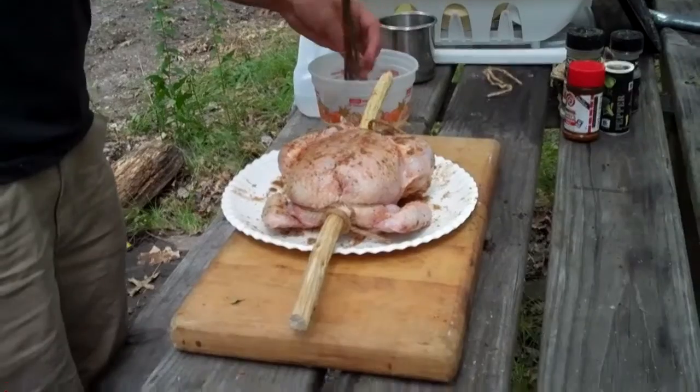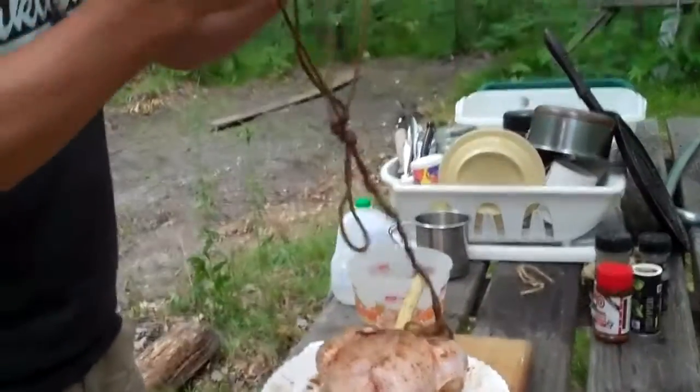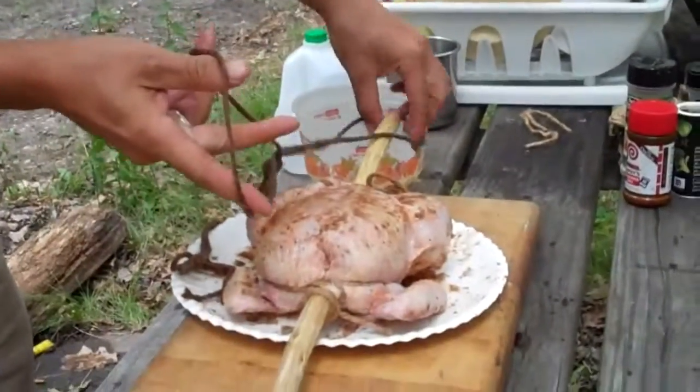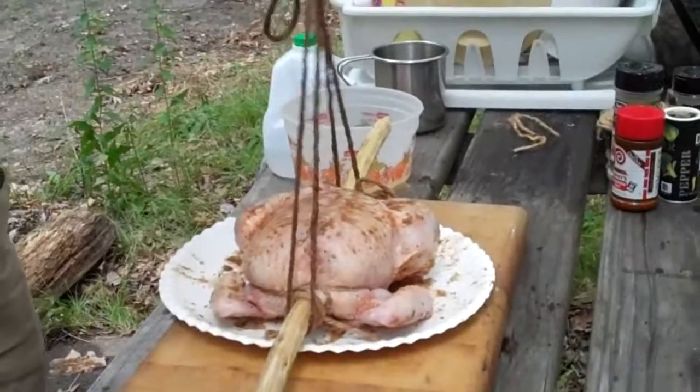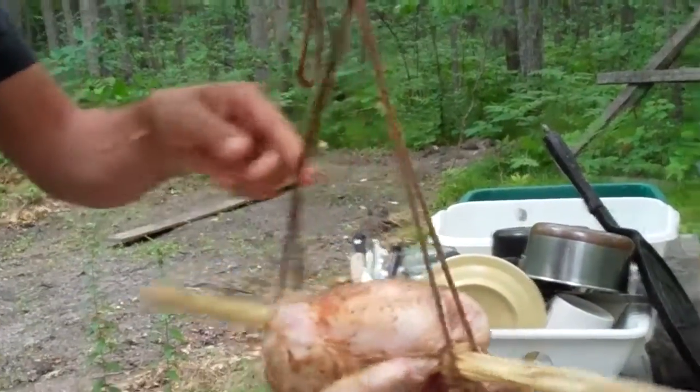Now that we have our bird tied to our spit, I have some twine tied into two loops so we can suspend our bird from our tripod over our fire. We can hang it up, rotate it, and make it spin.